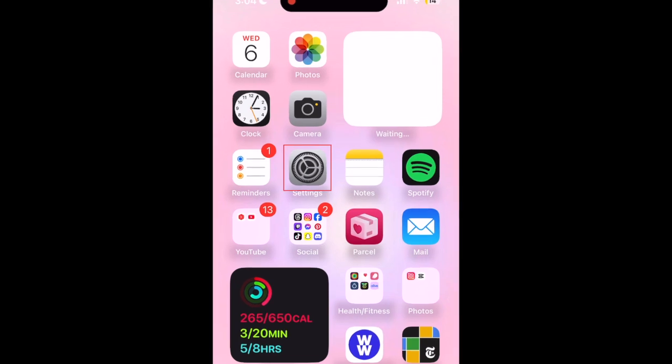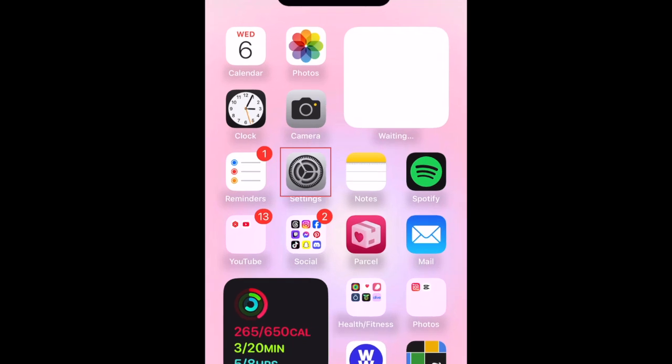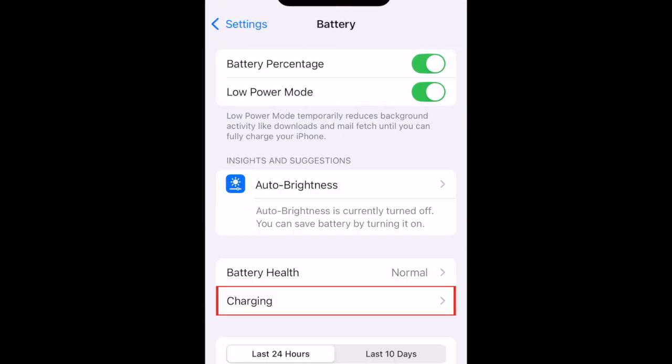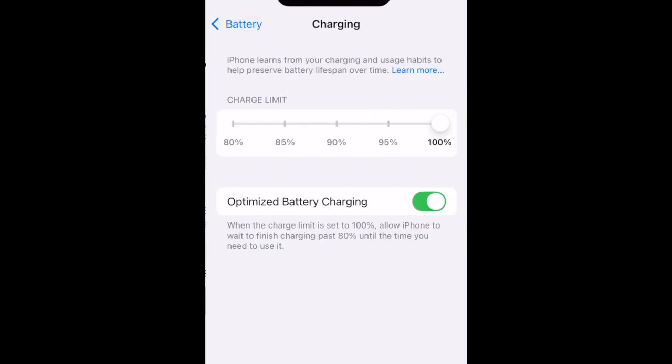To set a battery charging limit on iPhone, open your Settings app. Then select Battery. Tap Charging. Now set the charge limit you want to apply to your iPhone battery.